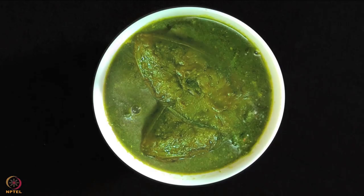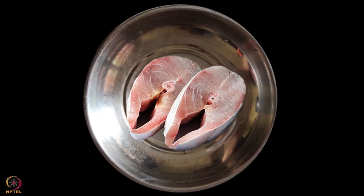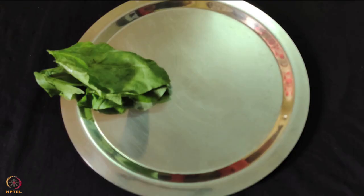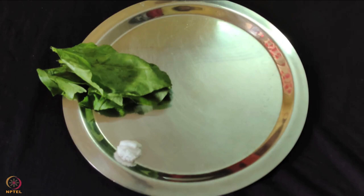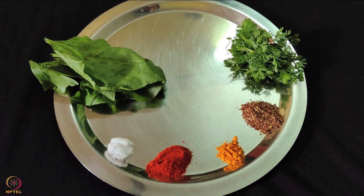The last recipe is fish spinach curry. To prepare this we need 2 pieces salmon, 4 to 5 leaves of spinach, salt to taste, 1 teaspoon chili powder, half teaspoon turmeric powder, 1 teaspoon flaxseed powder, 1 teaspoon ghee or oil, 1 handful coriander leaves, 1 teaspoon lemon juice, 1 green chili and 1 teaspoon garam masala powder.